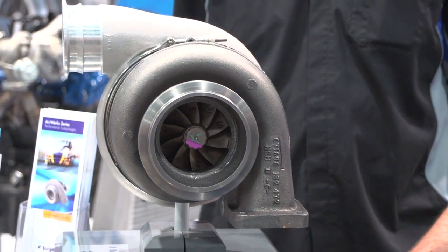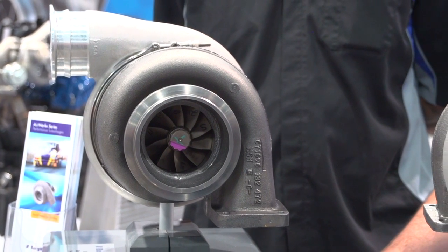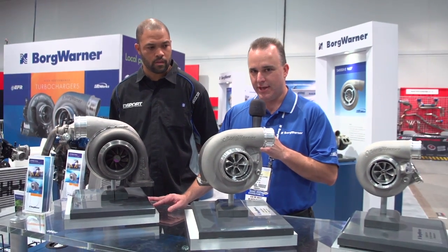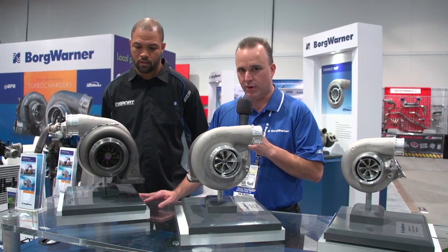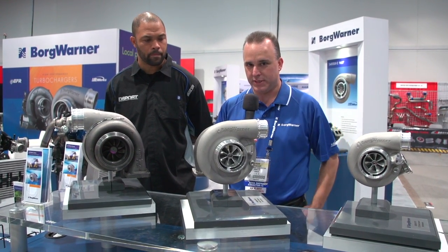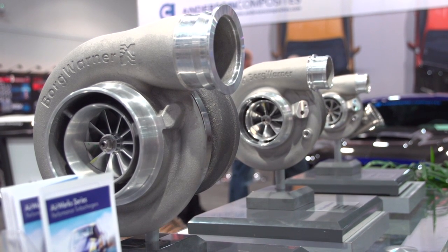We have a couple of new turbine housing options for the 96-millimeter turbine that I think a lot of people are going to be excited about. That's going to be a 145 A/R where we've always offered the 132. We also have a 158 A/R. For street applications, the one that may become most popular is the 115 A/R turbine housing for the S400 96-millimeter, which will be available early next year, but we are introducing it at the show this year.